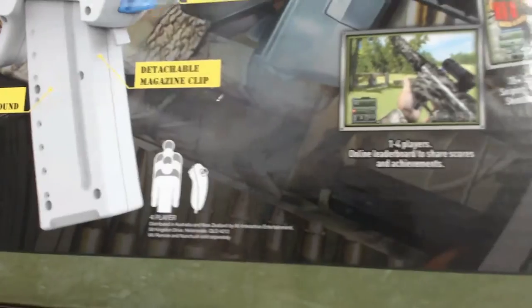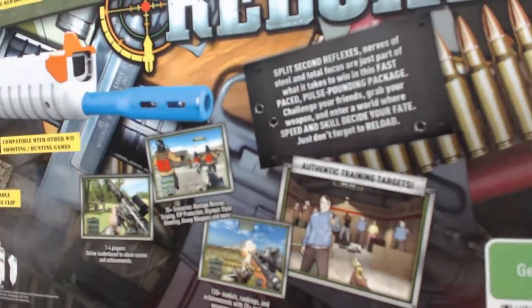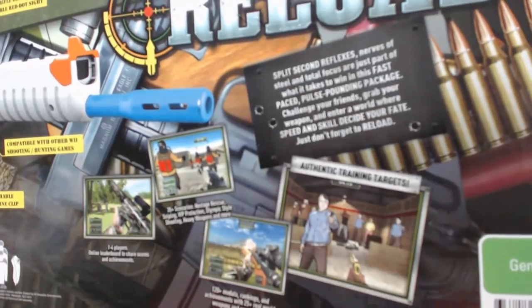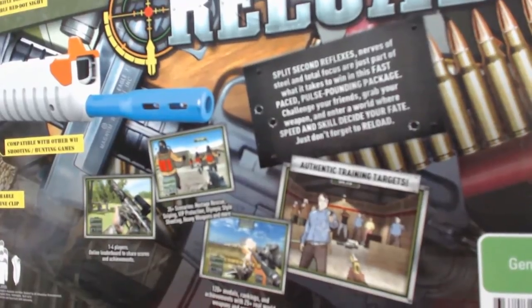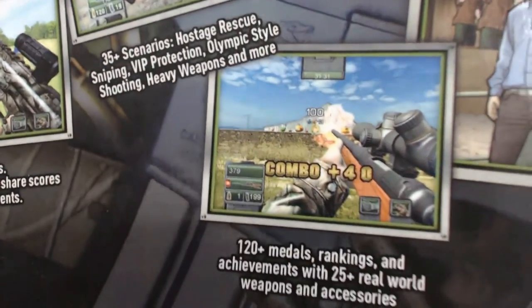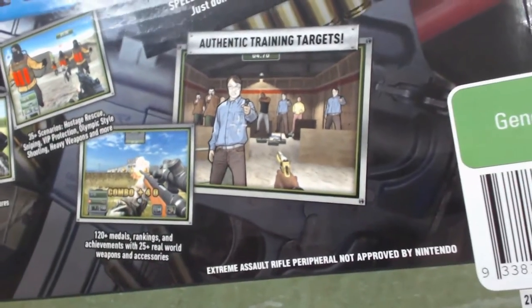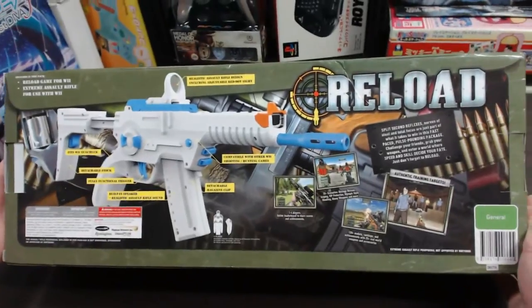Further down it says four player, and over here there's a little bit about the actual Reload game: 'Split-second reflexes, nerves of steel and total focus are just part of what it takes to win in this fast-paced pulse-pounding package. Challenge your friends, grab your weapon and enter a world where speed and skill decide your fate. Just don't forget to reload.' And it shows some screenshots from the game. That's pretty much the back of the box.